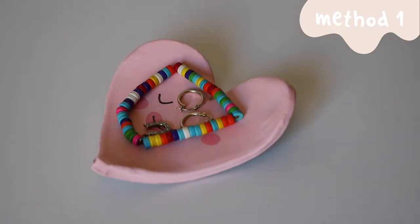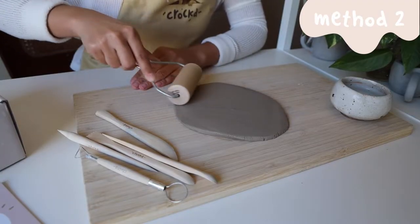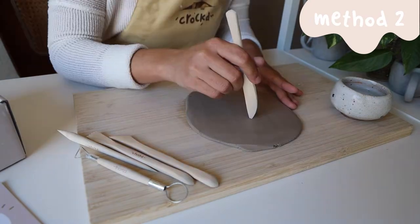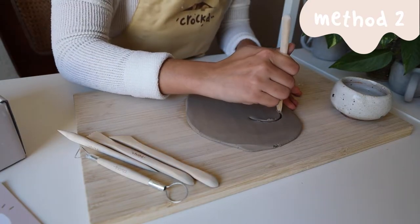For the other method, we'll build and attach walls instead. So again, flatten your clay and carve out whatever shape you'd like for the base of your trinket dish.